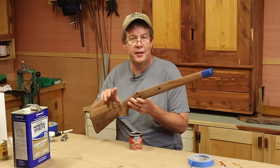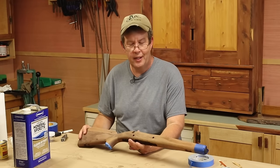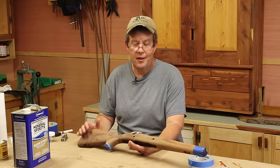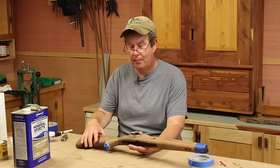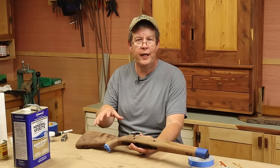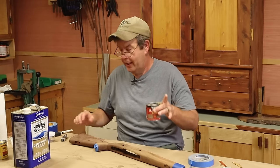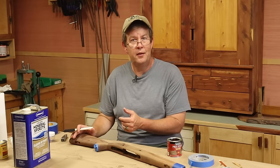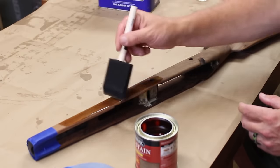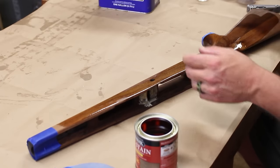One thing I do want to do to the stock before we put the stain on is apply a pre-stain conditioner. What that does is it keeps the stain from coming out splotchy, and it's something that can really help out with really porous woods. We know this particular walnut is really porous, and not only is it porous, but we've got different pieces of walnut in here — they're going to absorb stain at different rates, and that's why you end up with splotchy wood from stain. James Howe mentioned this also; he recommended using water. I also taped off the ebony.